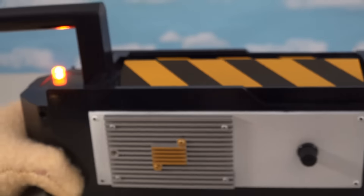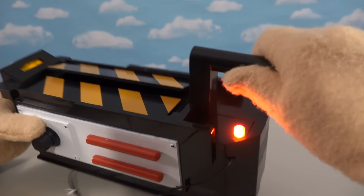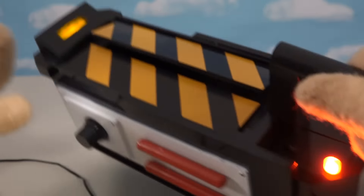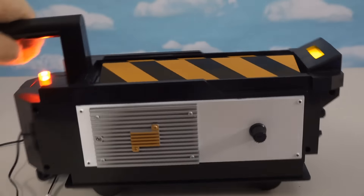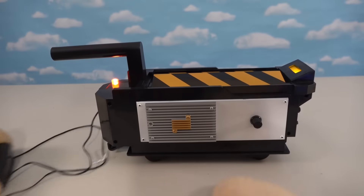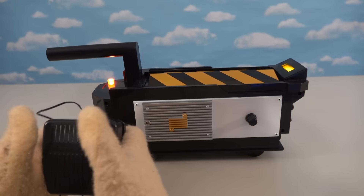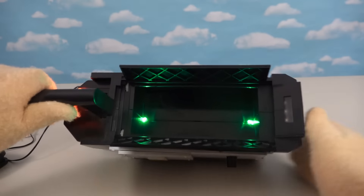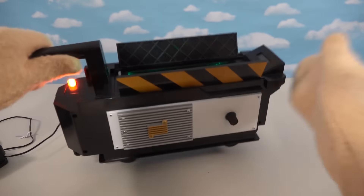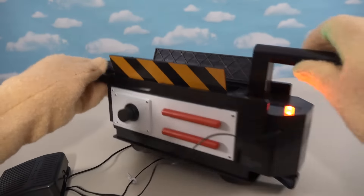Ta-da! Check it out, this thing lights up and everything. We've got red lights over here, yellow lights over there. And then with the foot pad — push this down — it opens up and everything, with green lights inside. You can suck up the ghosts, and those things start flashing too!